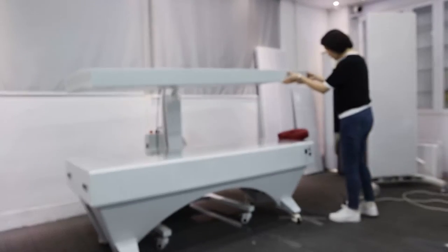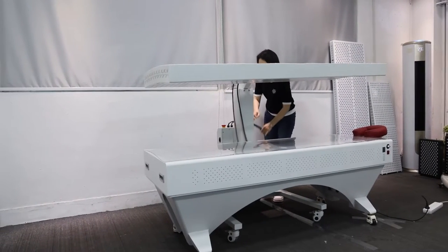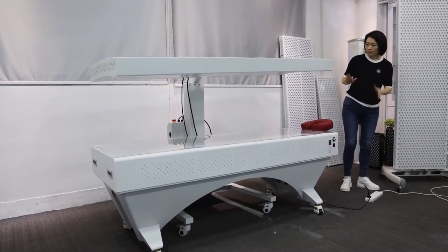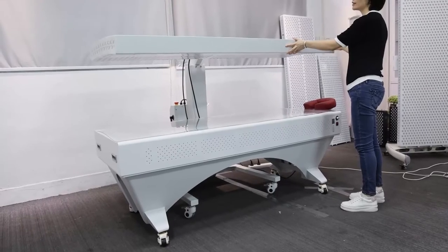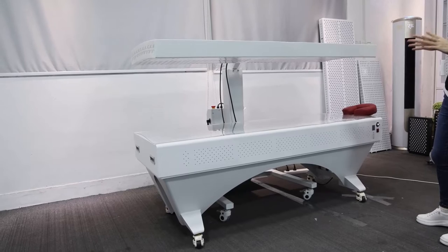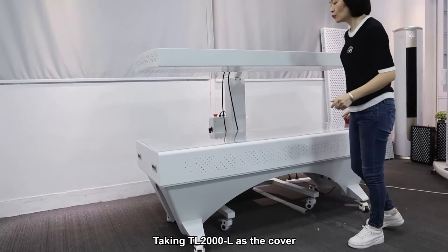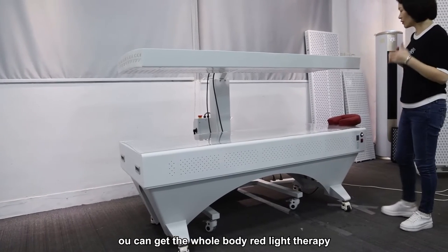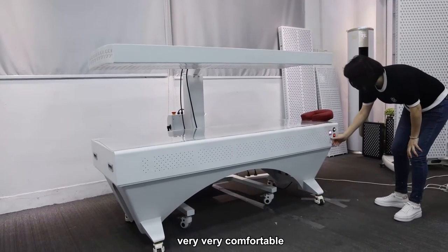Let me switch on to show you. The TL2000L can adjust up and down automatically. This is a full body red therapy system — one piece of our TL2000L and one piece of the TL2000LB. When you lay on the bed you will feel very comfortable, and I can't wait to show you.